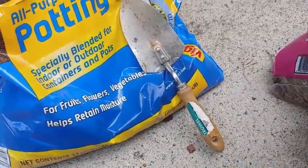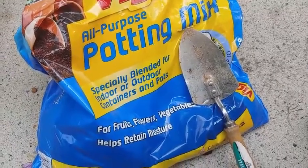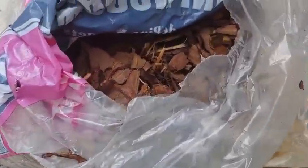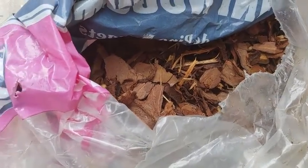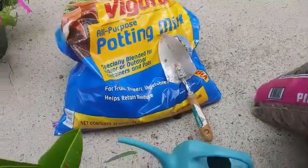Here's my watering can, my potting mix, as well as my mulch — in this case I'm using pine bark mulch. River rocks might be a good idea too if you're trying to get that tropical feel, or you can use other different types of mulch.